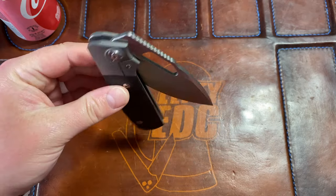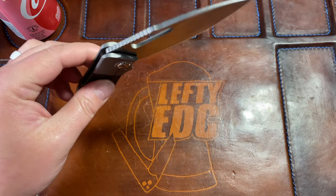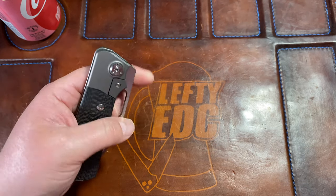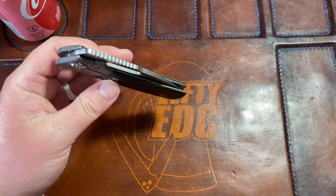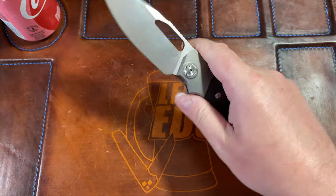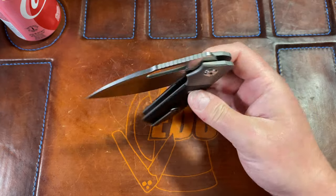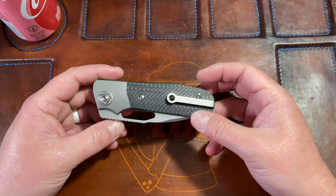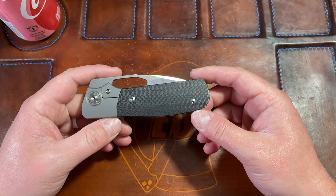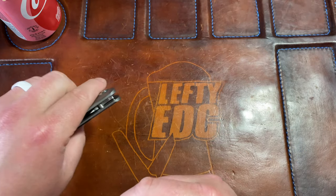I can recommend this knife to lefties wholeheartedly. It basically feels left-handed to me. The action is absolutely drop-shut — past the detent it just goes. If you're right-handed you get the guillotine drop and the full drop. It's just absolutely fantastic; I'm loving this knife so much.